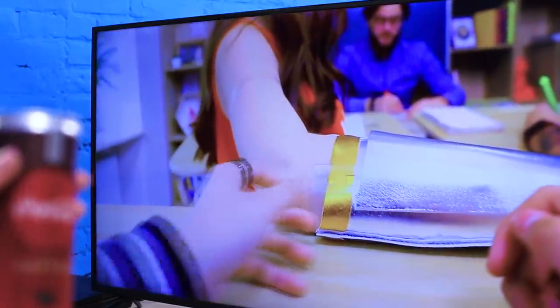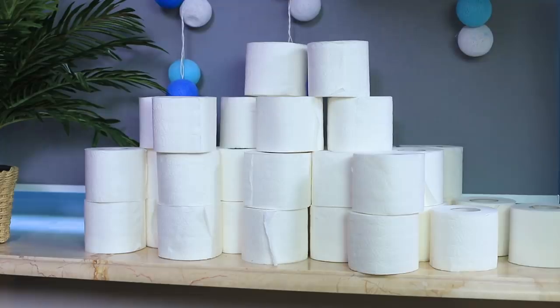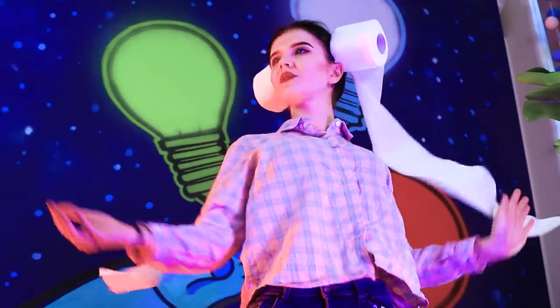Christy watches too many superhero videos! Being Wonder Woman is so cool! She protects and helps people! That's my dream! Christy, you can become a superhero too! We are presenting a new toilet hero! This is Toiletta! You'll recognize her by her toilet paper hair! It flutters in the wind! And here's the first call! Someone needs help!